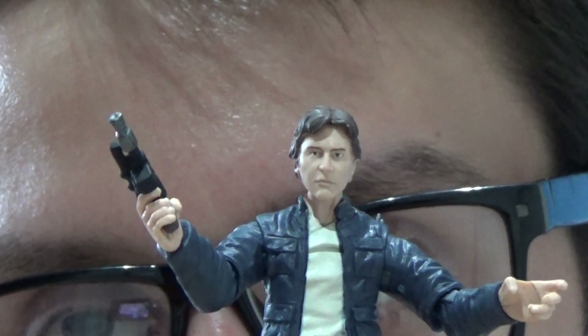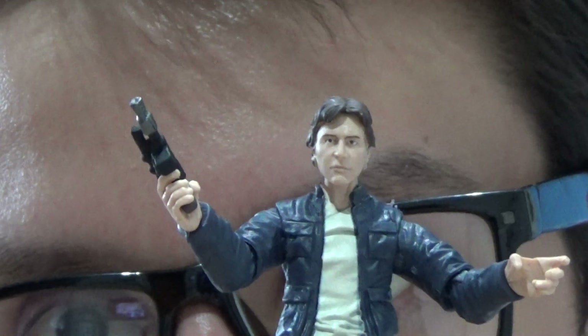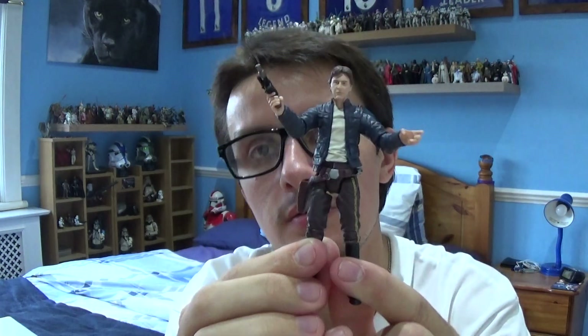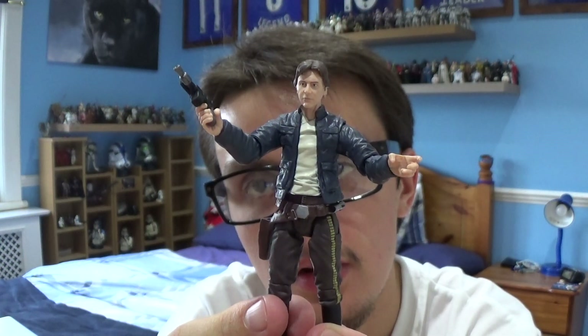It was definitely time to get an updated version of this guy, and what a better way to get it than as part of the Vintage Collection. So that's the Vintage Collection Han Solo from Bespin from Star Wars Episode 5, The Empire Strikes Back. I hope you've enjoyed this review and I'll be back with many more Star Wars reviews very soon. The next few reviews we'll be taking a look at some older figures from Episode 2 and Episode 3, and then hopefully in a few videos we'll be doing a collection update. Be sure to subscribe to the channel, follow me on Facebook and Instagram, and as always — take care, look after yourself, and may the Force be with you.